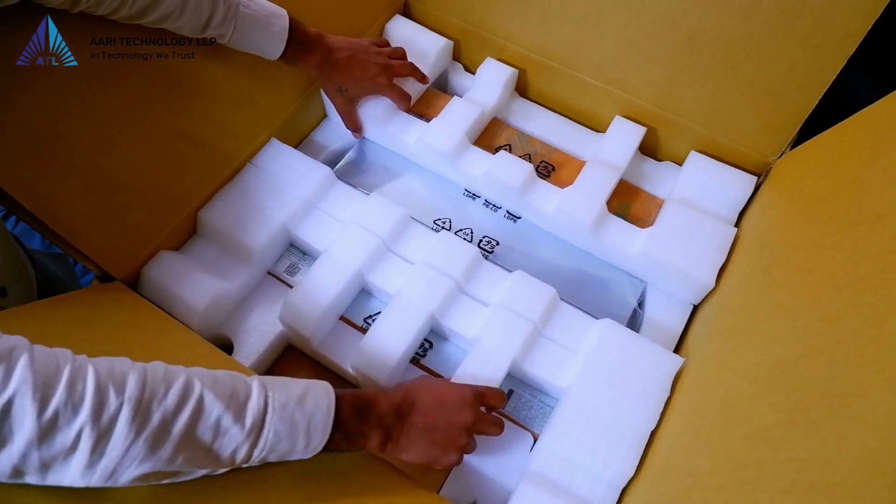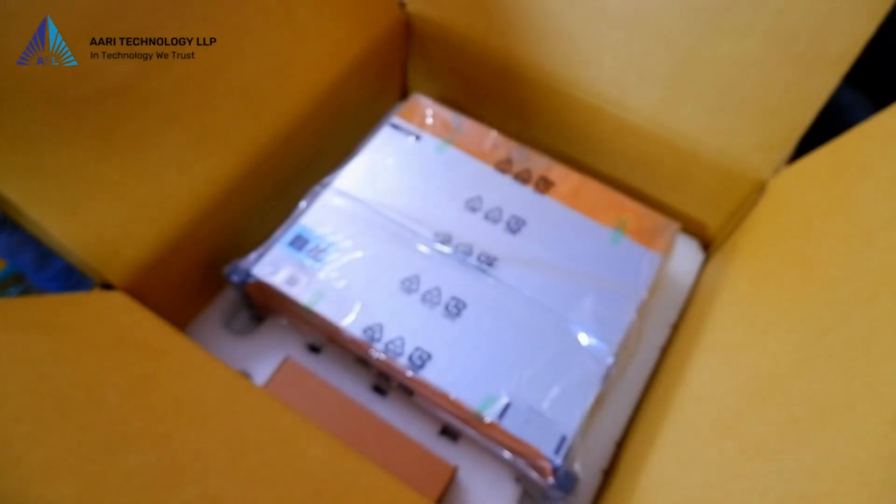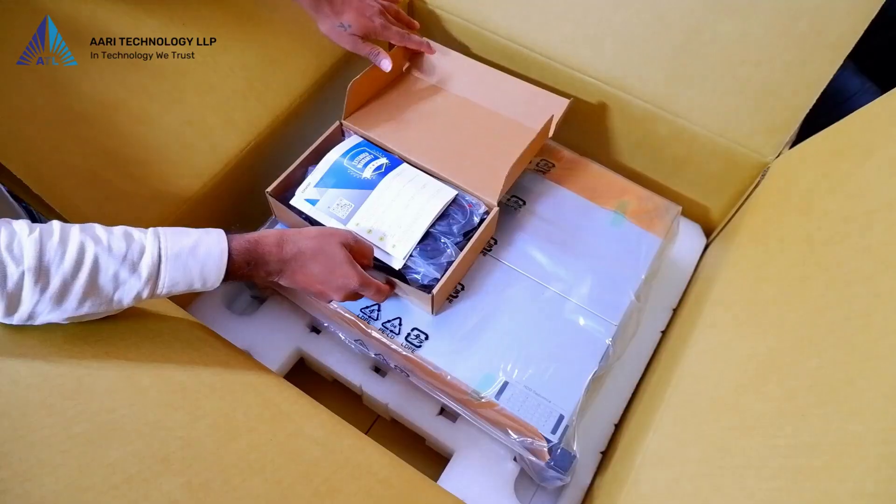As we unpack, you'll notice the excellent foam packaging surrounding the product, ensuring its safety and protection during transportation.